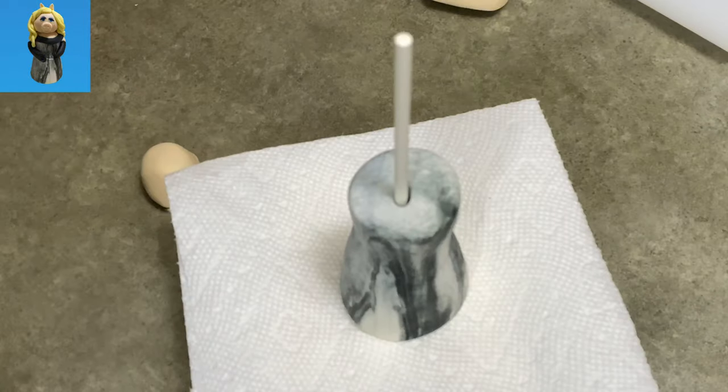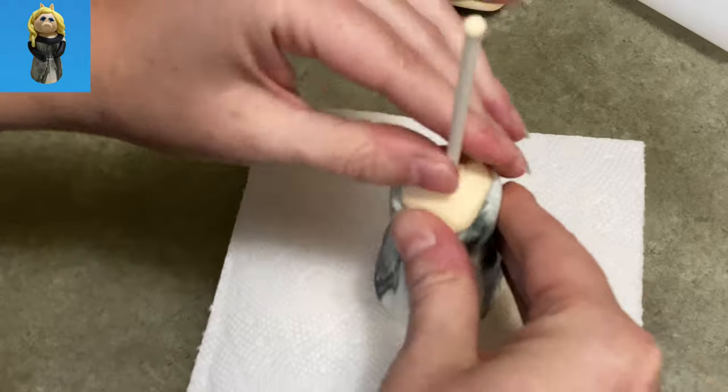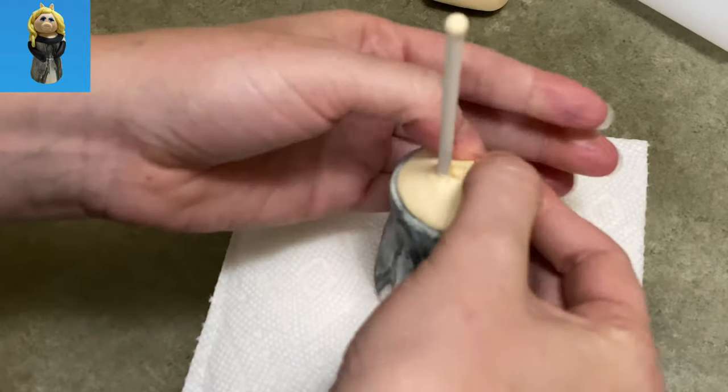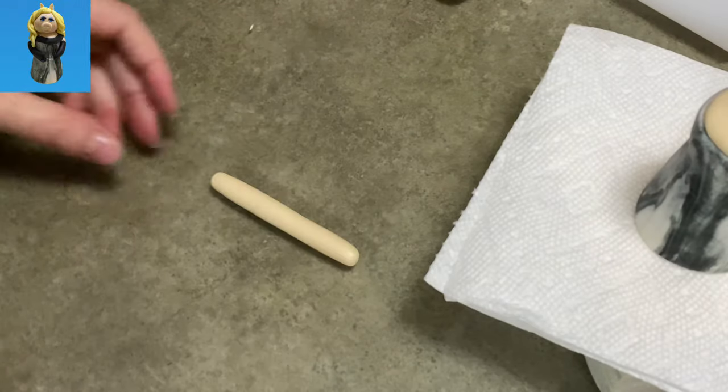This part is going to be her chest and neck area. I took a beige piece of gum paste, put it over my lollipop stick and I'm just spreading it out around that little top there, and just making it nice and smooth up to the edge.